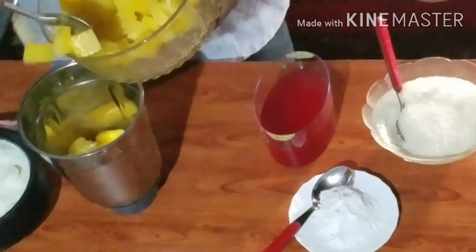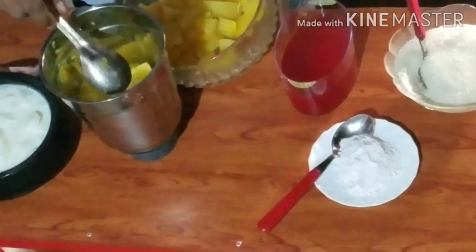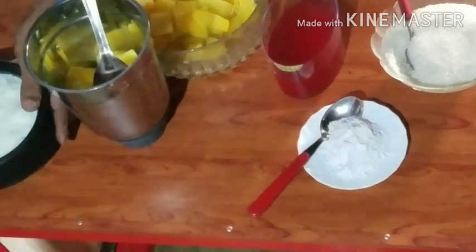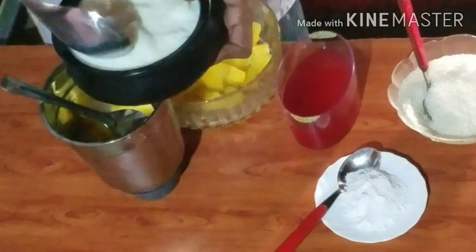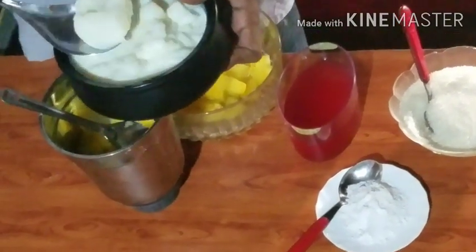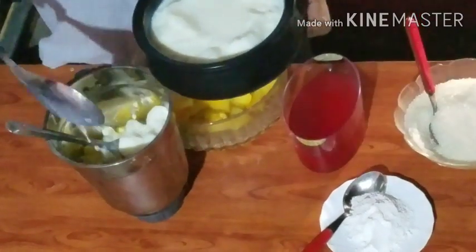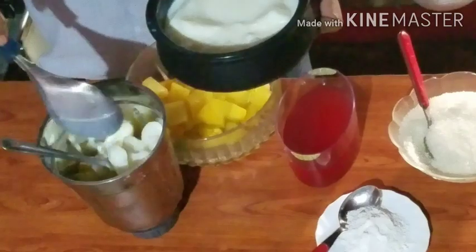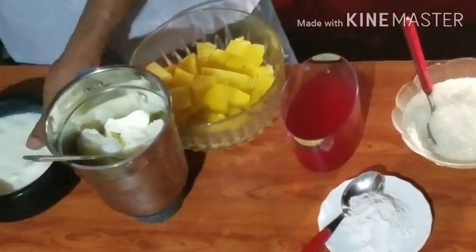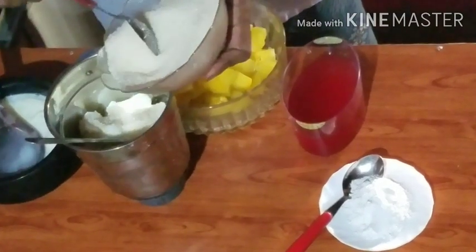I am going to put a little bit of ice in the oven. After I am going to put ice in the 2nd oven.